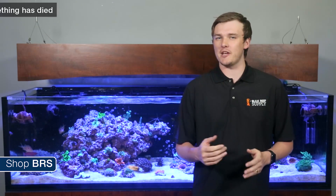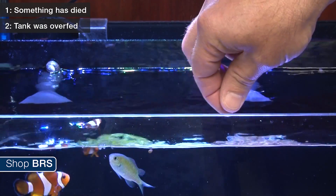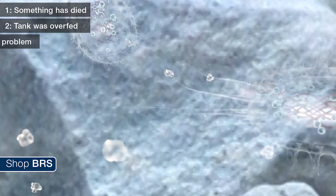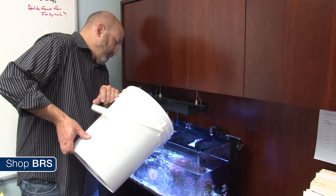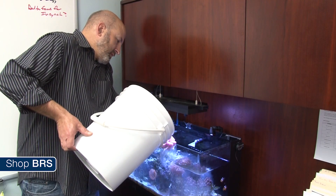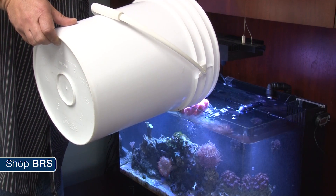Generally speaking, a spike means that something has perished in the aquarium, the tank was overfed, food was inadvertently dumped into it, or something has affected your biological filter rendering it unable to process ammonia. You will want to develop a plan of attack tailored towards the cause of your specific spike. Unfortunately, time is a factor, so your ability to act quickly will increase your chances of successfully navigating this issue.